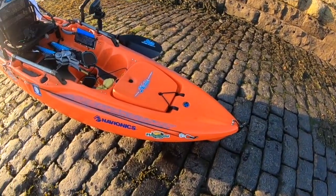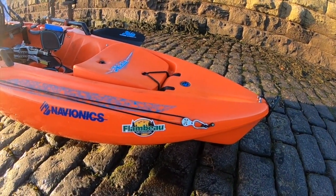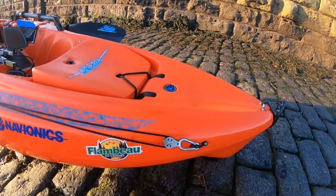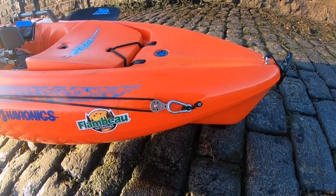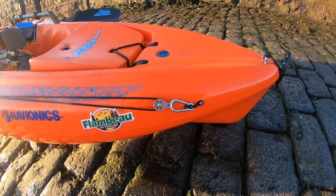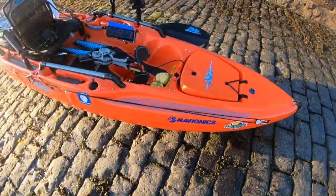I've got the anchor trolley which is on the bow. This was fitted before I actually purchased the kayak and to be honest it's not far enough forward for me — I'd like it somewhere about here. So that's probably a project I'll do over the winter time. This is obviously an anchor trolley which is fore out to aft.